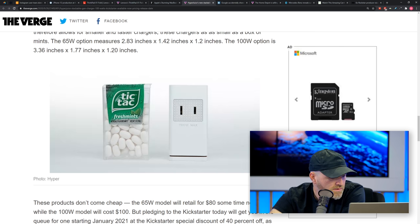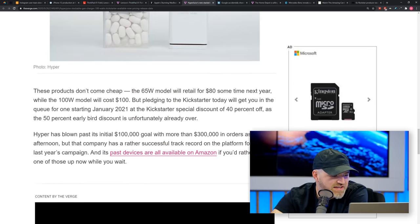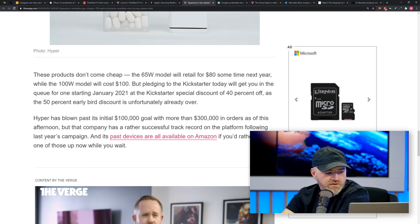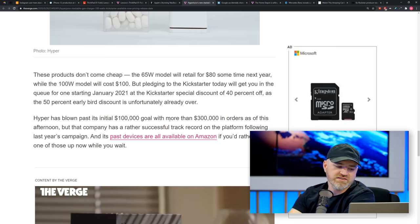The charger is about the size of some Tic Tacs. This is on Kickstarter right now — they blew past their initial goal of $100,000 and they've got $300,000 in orders. This is a company that's been on Amazon in the past.